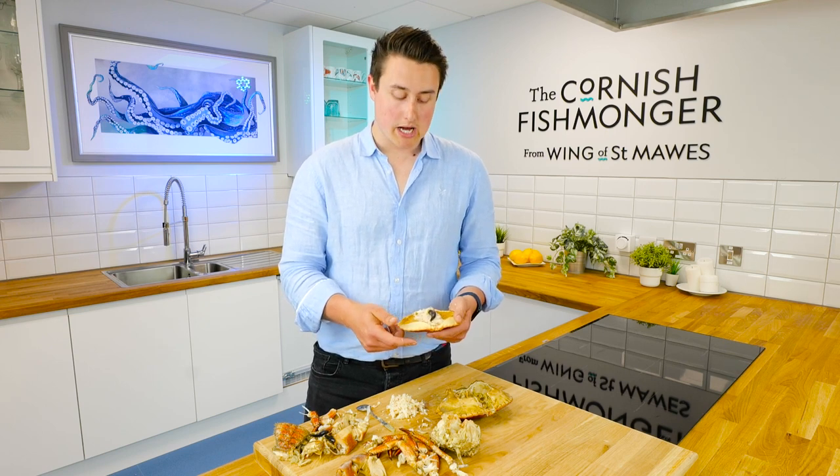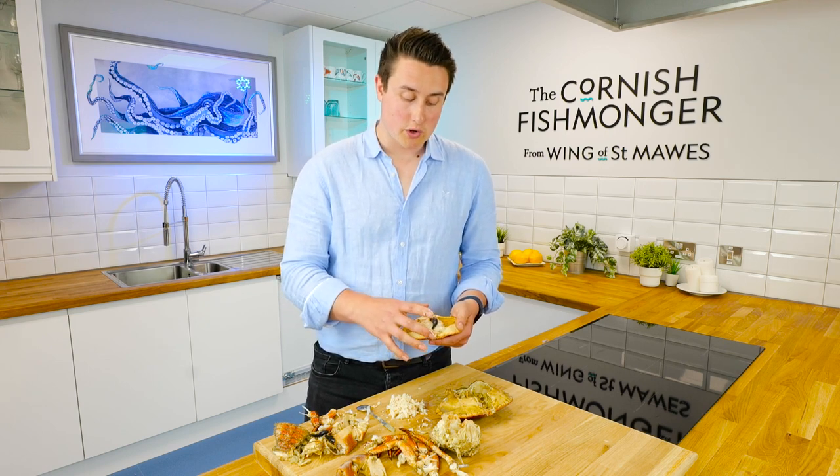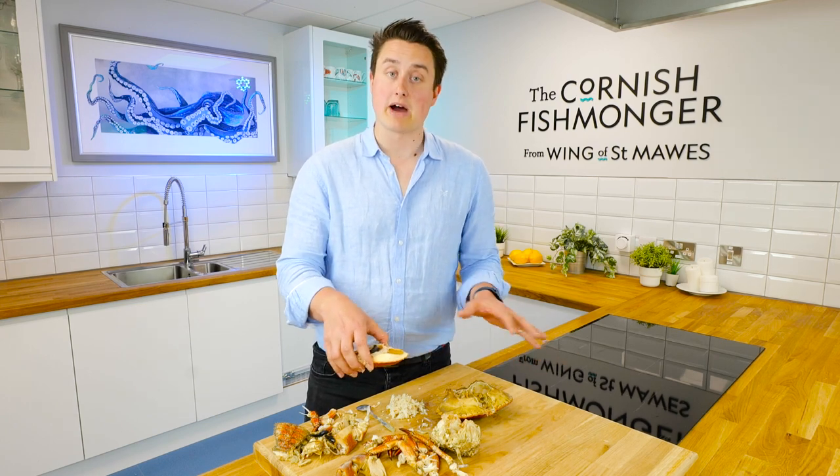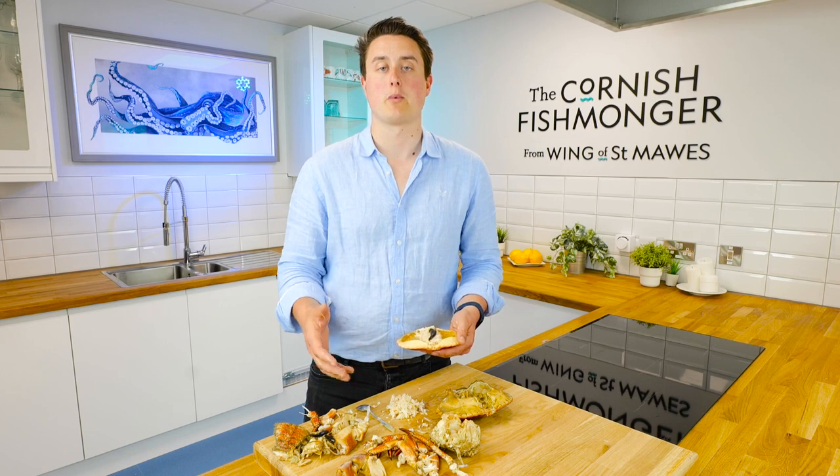If you want any ideas on what to use the dressed crab for, or just crab meat in general — you don't have to redress it, you could just pick the meat and have them separate — do have a look on our website, or pick up the phone and give us a call. We're always happy to help.